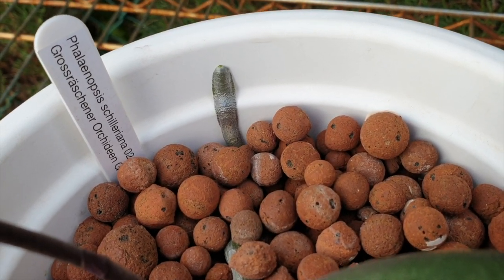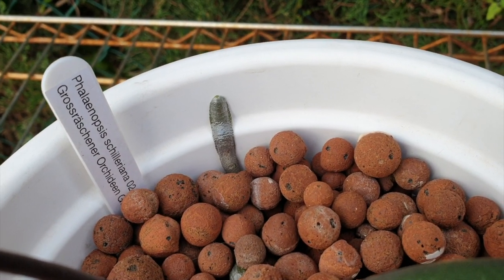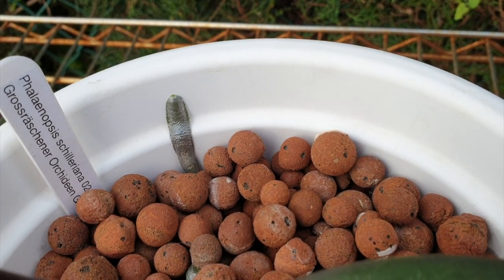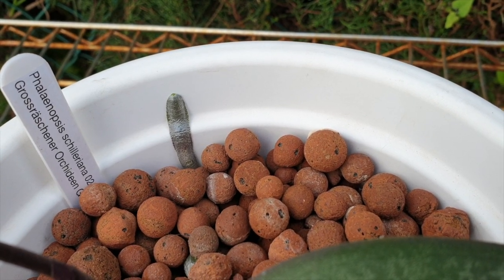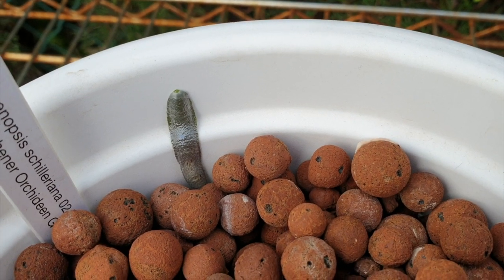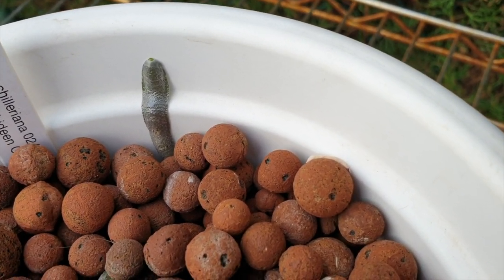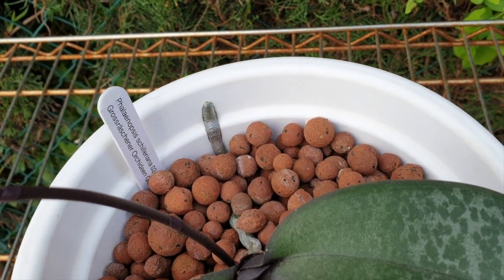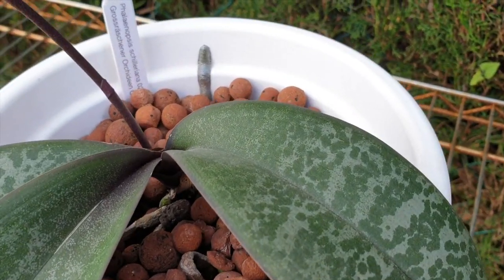The subject of the day is Phalaenopsis Schilleriana — there it is on the label. Thank you for joining this care collab video with Danielle's Orchid Ranch and Simply Orchids etc. Rhea P. I'm staring at a silver root because I love them — I would prefer it to be a growing tip, but I love these metallic roots. They're incredible. I don't get to see them much because of my LECA self-watering setup.